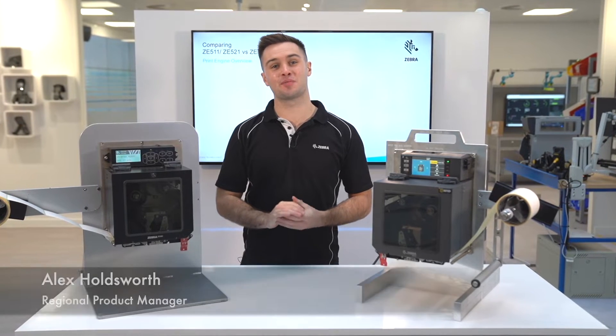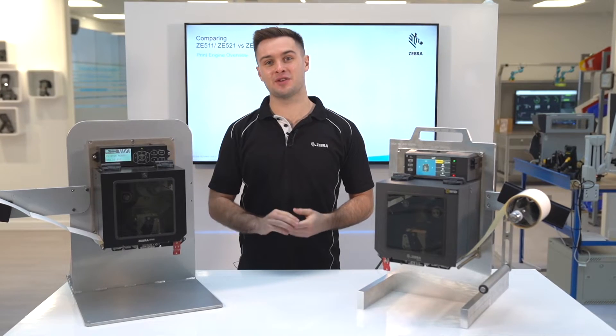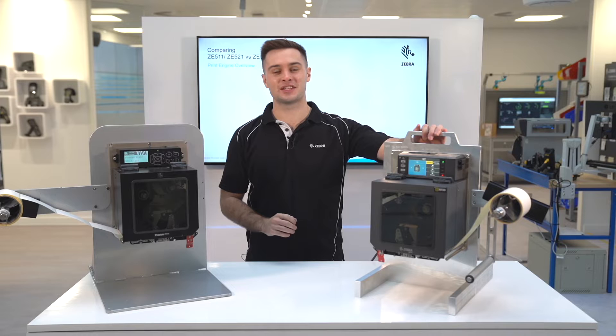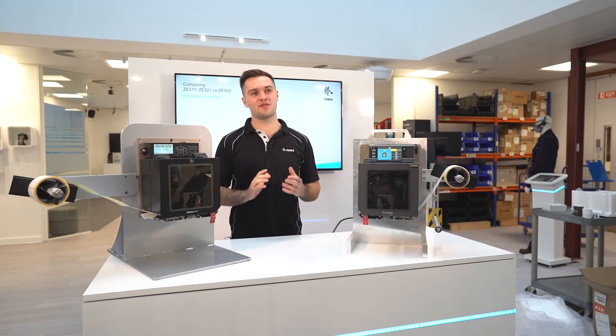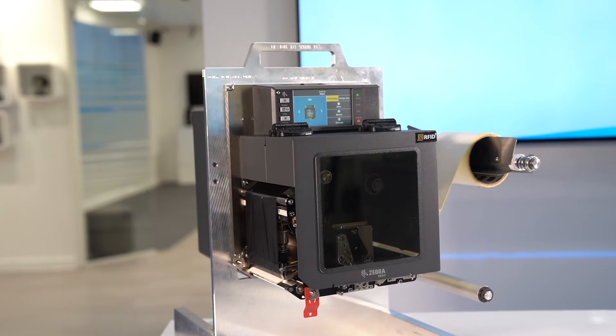Hi, I'm Alex Holdsworth, the AMEA Regional Product Manager for print engines at Zebra. Today we're going to be talking about the brand new ZE511 and ZE521 print engines that are going to be replacing the ZE500. This video will summarize all the extra technology and features you'll gain by moving to the ZE511. Let's dive in.